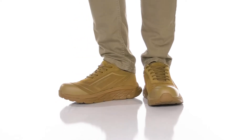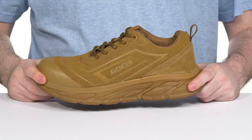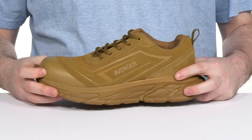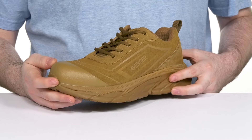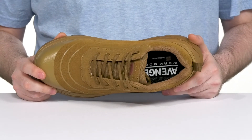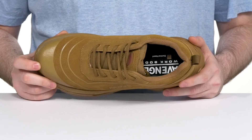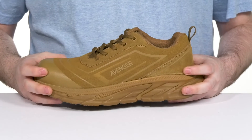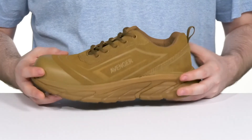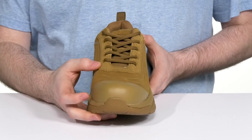Stay safe on the job with this very protective and lightweight sneaker from Avenger. This style has a suede leather upper that's very clean with some synthetic overlays adding abrasion resistance. The composite toe cap on the inside protects from impact hazards, and it's also made with an ASTM certification to protect from electrical hazards. This style is 100% metal-free, making it airport and security check safe.